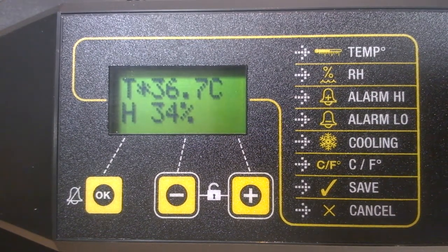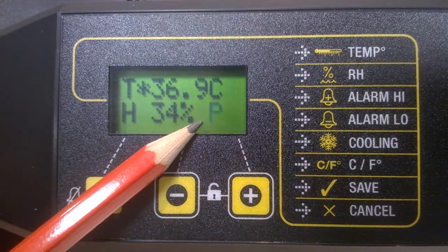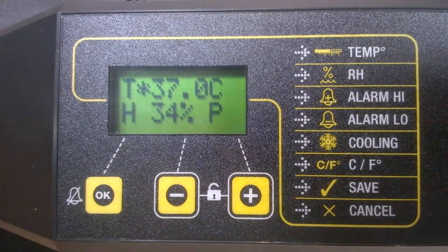You won't see the downward arrow when you initially set up your machine; we'll look at it later. You'll also notice a flashing P symbol on the display. Hopefully you can see that flashing P symbol — this appears when the machine is first switched on.